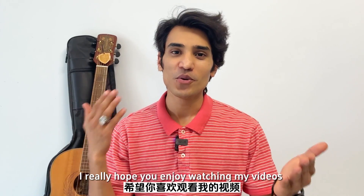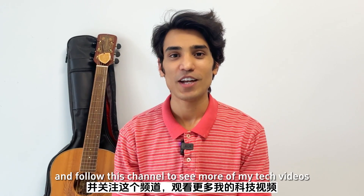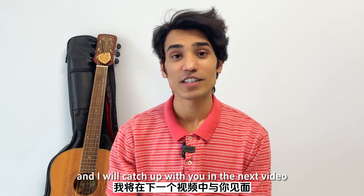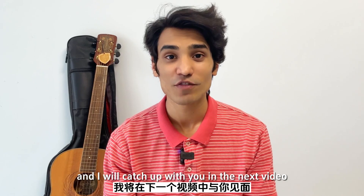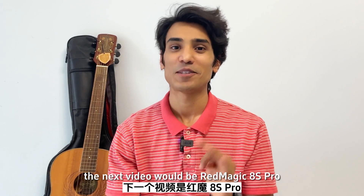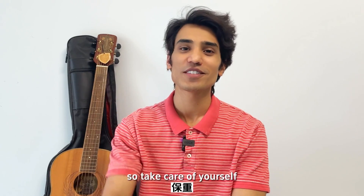I really hope you enjoyed watching my videos — please follow this channel to see more tech videos. I'll catch up with you in the next one, which will be the Red Magic 8S Pro. Take care of yourself, bye!